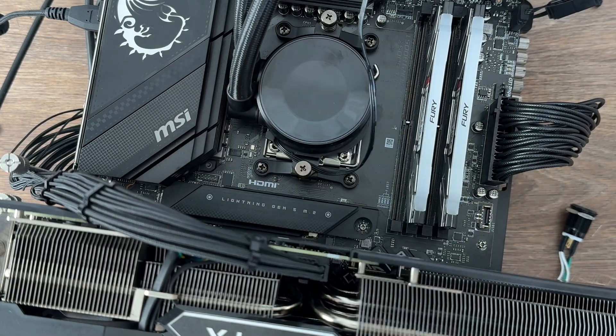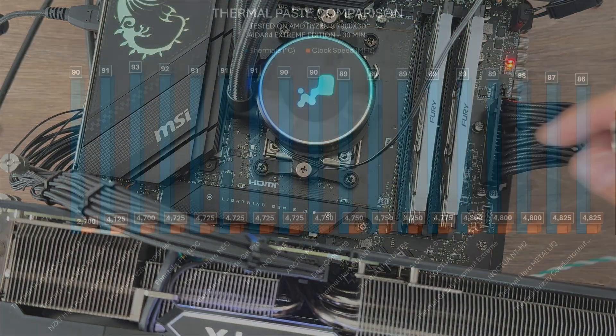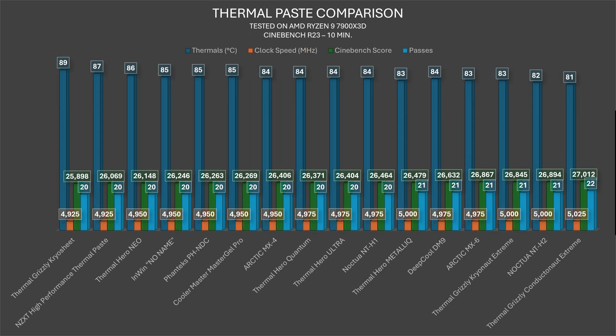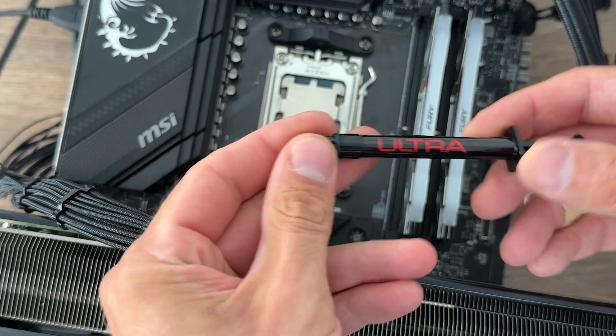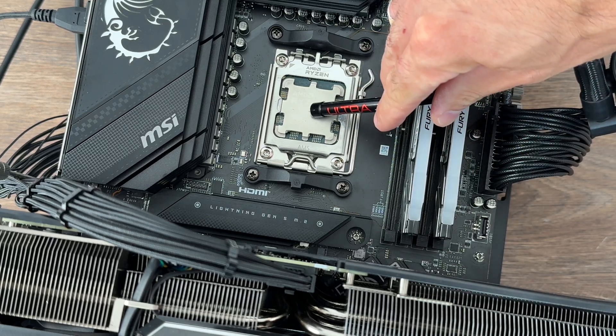The Ultra in AIDA64 has the same results as Quantum: 89 degrees on the CPU, clock speed 4750 megahertz. The only difference is that the Ultra didn't go with 21 passes like Quantum did — it stopped at 20. Quite interesting.